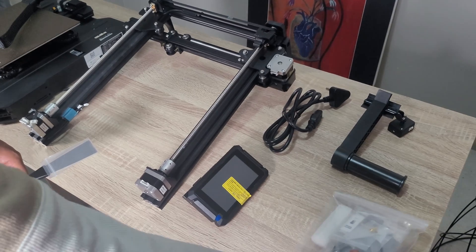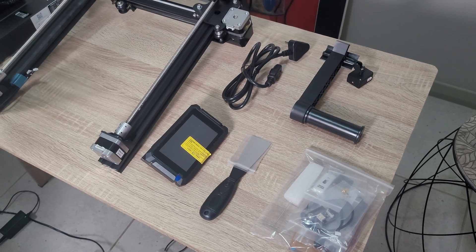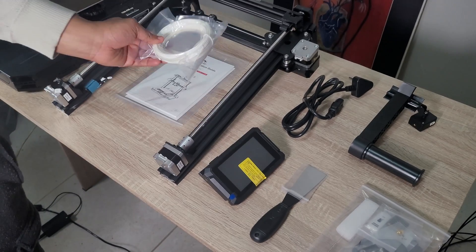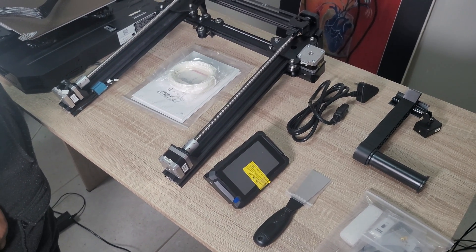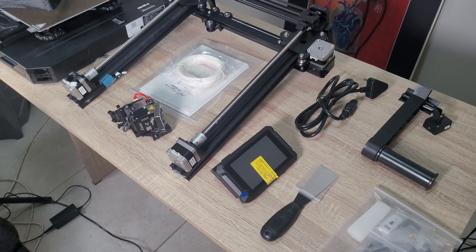Next we have the touch screen, which is an improvement from the S1 that didn't have one — also a nice touch. We also have the manual and some sample filament so you can test the printer. Finally, we have the Sprite Extruder Pro, a direct drive extruder — nice because it makes it easier to print flexible filaments like TPU. It's also an improvement from the S1's extruder, which isn't all-metal and isn't ideal for high-temperature filaments.